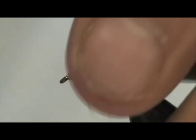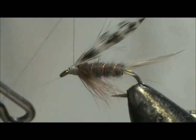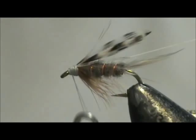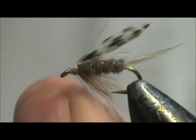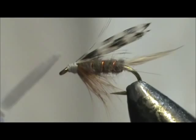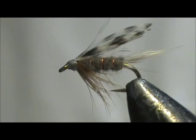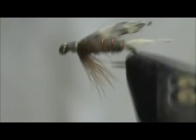Now I'm going to make the head. Take my whip finisher and give that a whip finish — tighten that thread up and remove it. My head cement is Sally Hansen's Hard as Nails. This stuff costs a dollar at the dollar store. I have the tip cut to a point to make it easier to apply the right amount. And here we have a Timberline wet fly. I hope that you learned something from this video. Please subscribe to my channel, leave comments, questions, and suggestions. Thank you very much for watching.